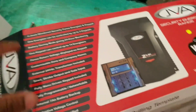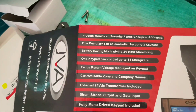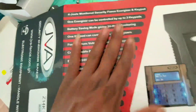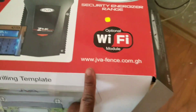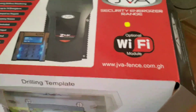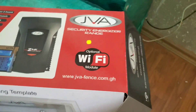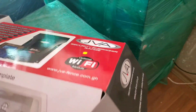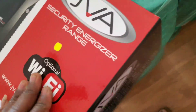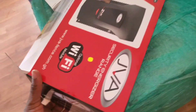Back to the box — these are the details of the machine. On the right side of the box you can see it says 'optional WiFi module.' That means there is a module available for WiFi so you can control your fence via an app on your phone. However, you have to buy that separately because it does not come with the machine.